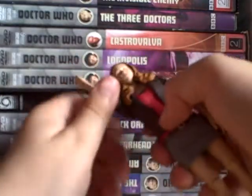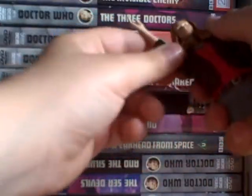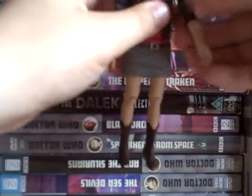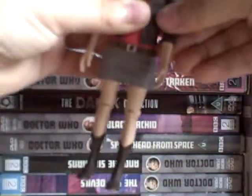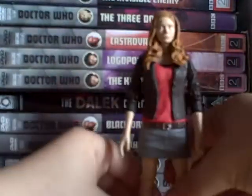Articulation: 360 arms, hands go 360, elbows the same with the other arm. That one's a bit stiff at the joint, and then the boots can't do much - you can go out a bit and forwards a bit, but obviously the skirt blocks it.